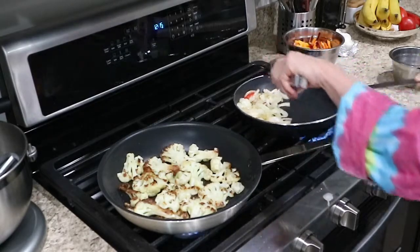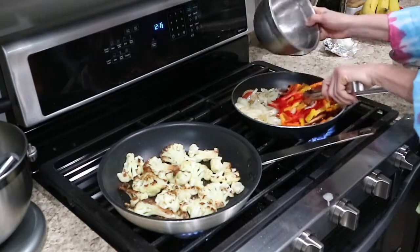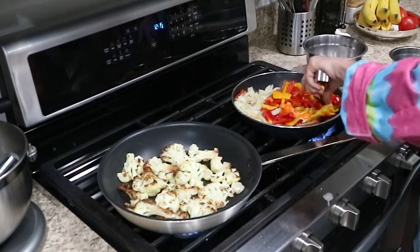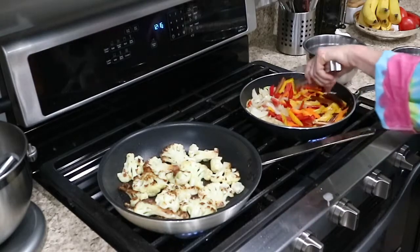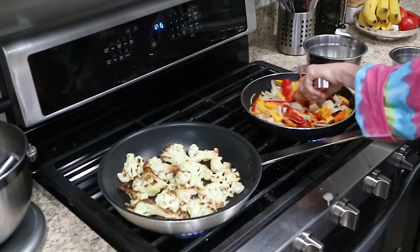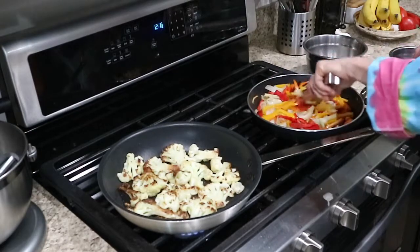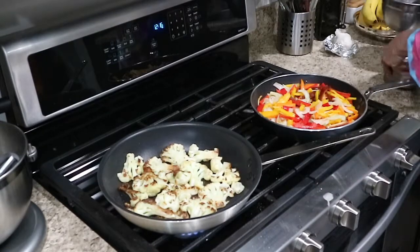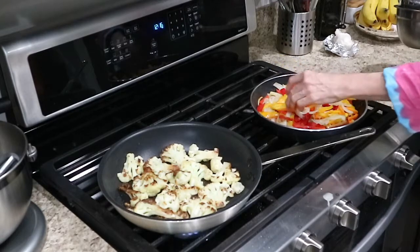I'm going to scoop those over in the same pan and throw these peppers in — got some peppers and a little bit of garlic. I'm just going to move these on top. I love the colors in here, and I have this still on a high heat. Just going to break down all those fibers and get that skin cooked on the bottom part of the pepper.